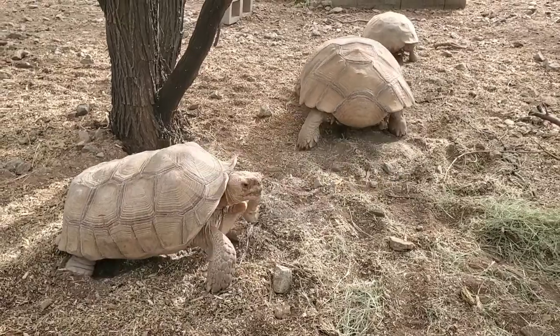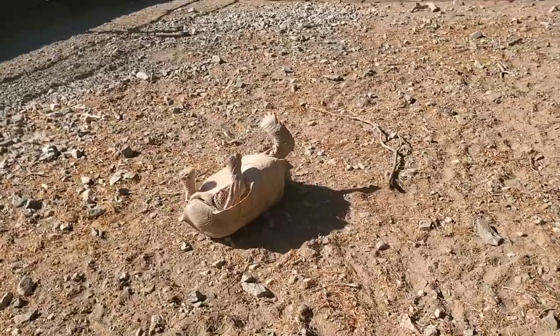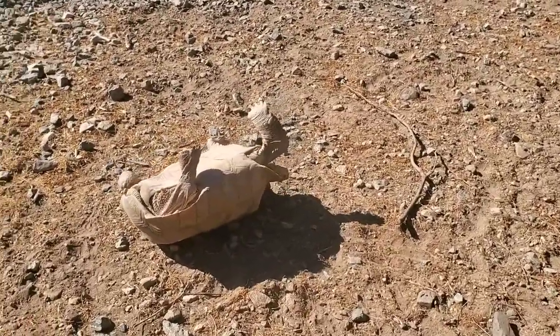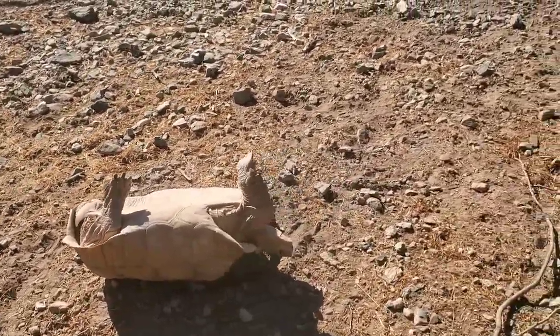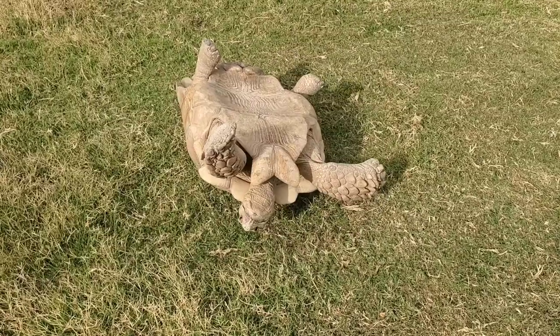This time the tortoise is distracted by a female, but often if they don't stick the guler into the neck, the other thing they do is flip it over, where it may bake in the sun and die before you find it and are able to turn it over.